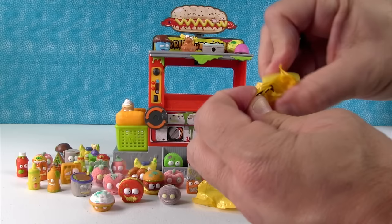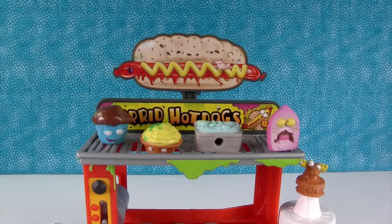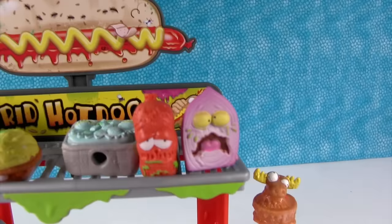The stinky cheese in yellow. And last one for this video — who's it gonna be? The cheesecake — the chunky cheesecake. So the Horrid Hot Dog set is awesome, it's worth every penny. Here's the hot dog down here — where are you gonna go, hot dog? You get the two exclusives, the onion and the hot dog. I love both of those — that's really awesome.